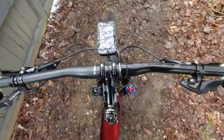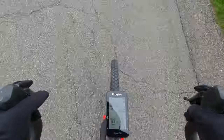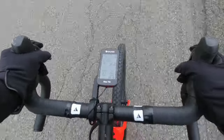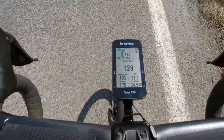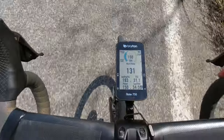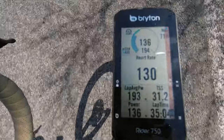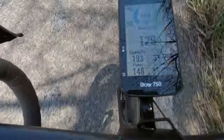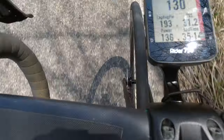The Brighton Rider 750 goes seamlessly from mountain bike to road bike. It's big enough that you can see all the metrics you want when you're on your mountain bike, and it's easy to navigate when you're on your road bike. The Brighton 750 works really well with the Garmin radar sensors. Once a car starts approaching from behind, the Brighton beeps, shows a small car on the right side of the screen in orange. When the car passes, it turns green and you hear a subtle beep.